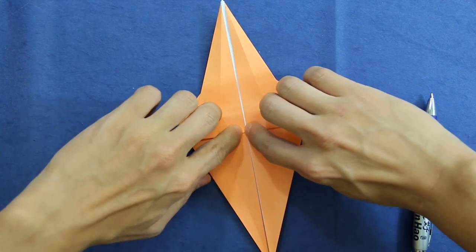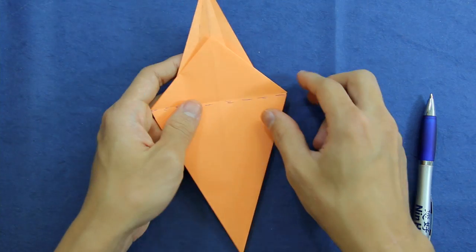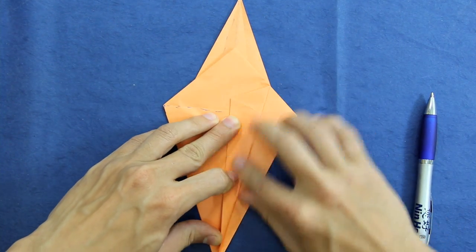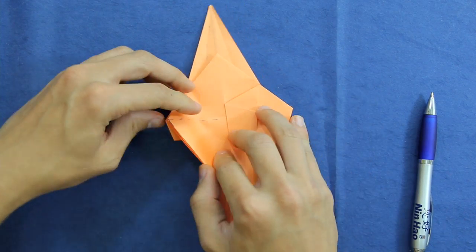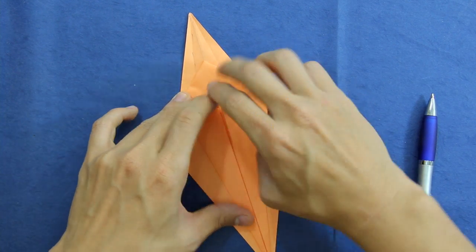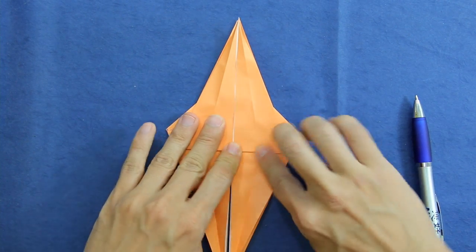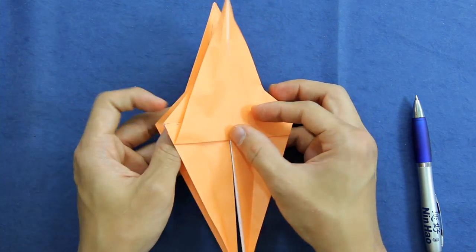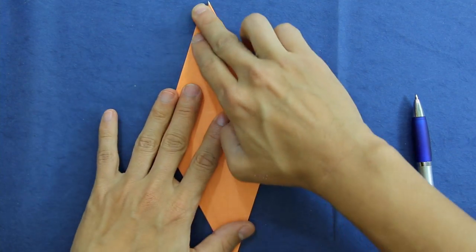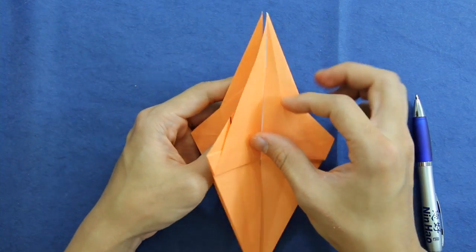It's like this. Do the same thing on the other side — fold like this, fold like this, fold this layer up like this. Now you are going to open this layer and this layer here. Just make the model look like this, and we are going to do something like this now.